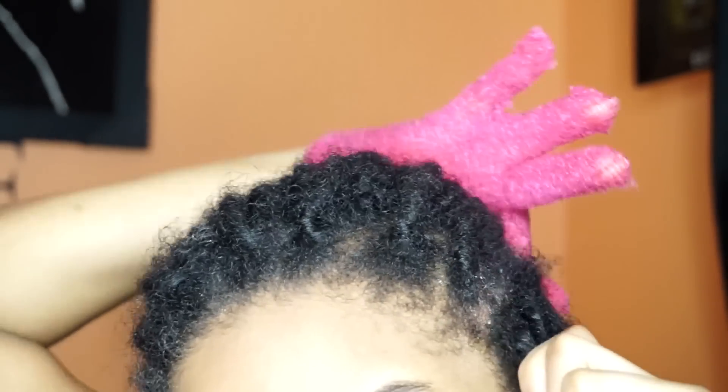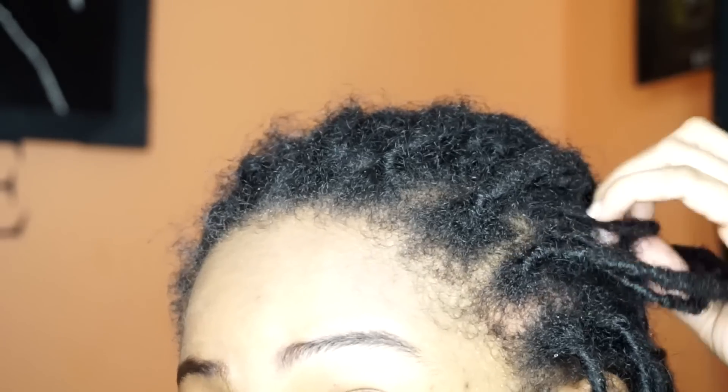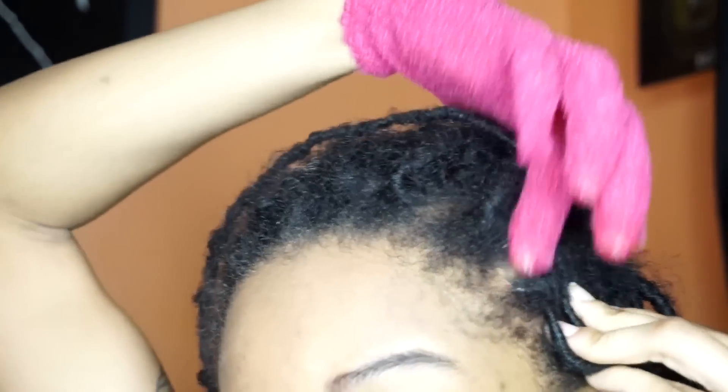You're better off doing this in the bathroom, but I had to film in my room because it can get a little bit messy. All I'm doing is dipping my exfoliating glove into the apple cider vinegar, lemon, and water mix, and then I use my finger to exfoliate my scalp with the ingredients. When I'm done exfoliating one section, before moving to the next I dip the finger I'm using into a clean glass of warm water to clean the glove off a little bit.